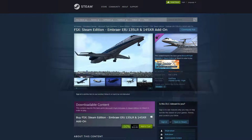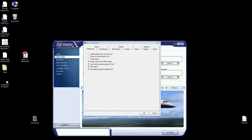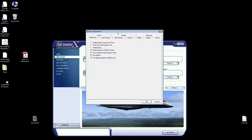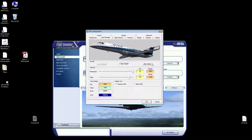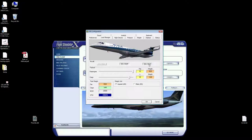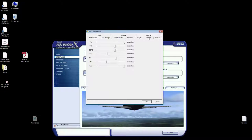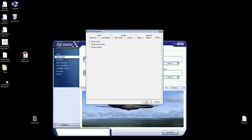Once you have it purchased and installed in FSX, go to Steam Library Tools and find the 135/145 LR configuration tool. Right-click install, then right-click and run tool. It will pop up a configuration window. In the load manager, choose the 135 LR, set passengers to about 35% and cargo to about 29%. Leave the flight director, pressure, weight, and displays as-is. For startup, very importantly, you want to choose dark and cold, then hit OK.